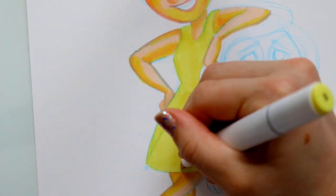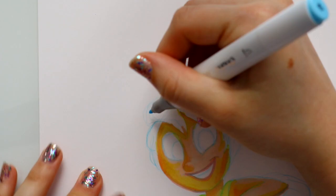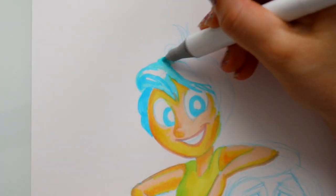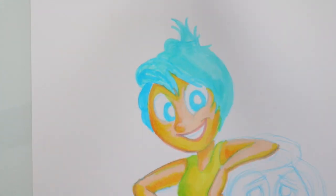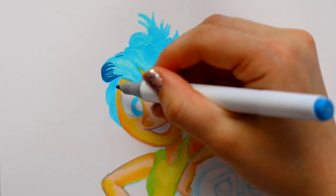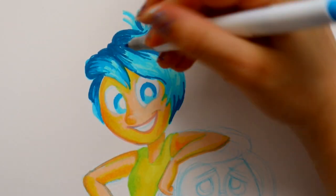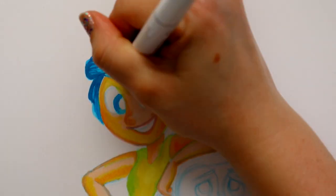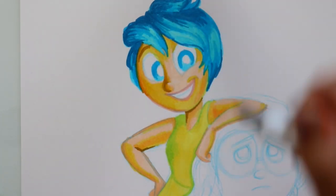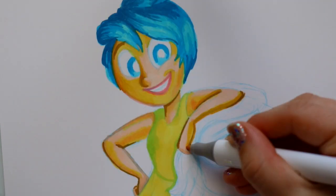I know a lot of people prefer using the chisel tip as opposed to the fine tip or the paintbrush tips that some alcohol-based markers come with, but I really enjoyed using the chisel tip. These markers cover a good fair amount, get nice and detailed on the fine side, but the chisel tip was really easy to work with. They blended very well together.